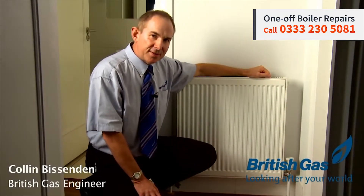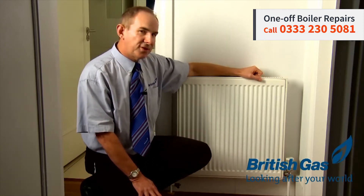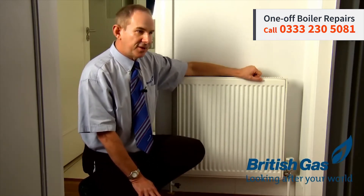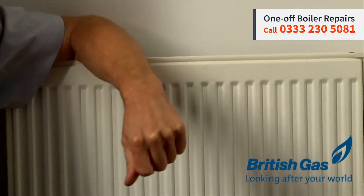One of the most important things of your heating system is, in fact, your radiators, and we'll take a look at radiators now. There's a few things that can go wrong with radiators. Firstly, you might find that they'll be cold at the top, along here, which means you've got air in the system.